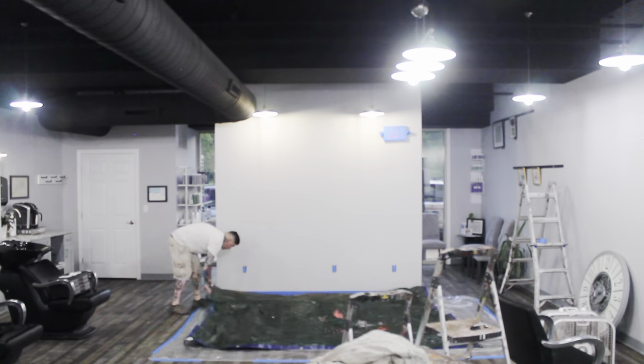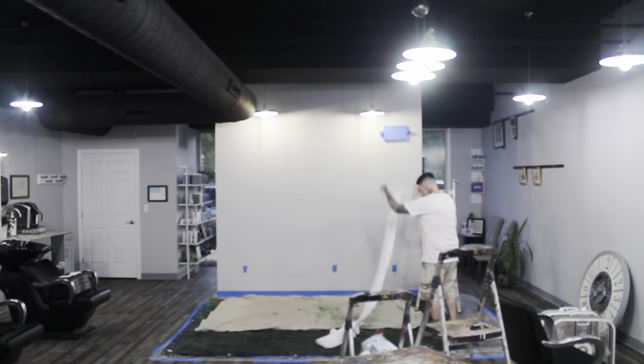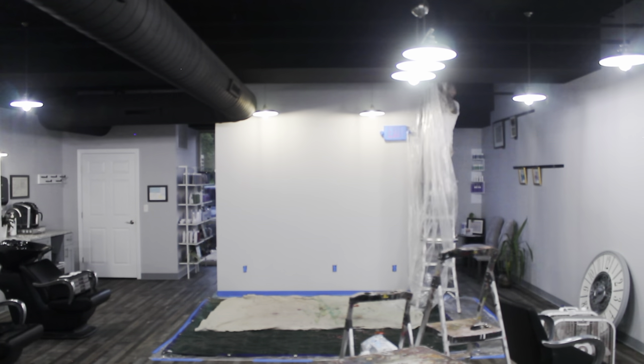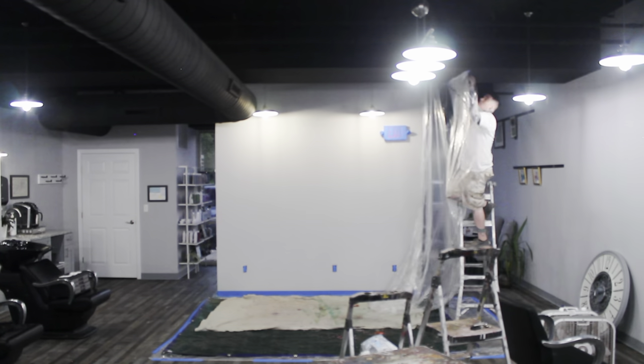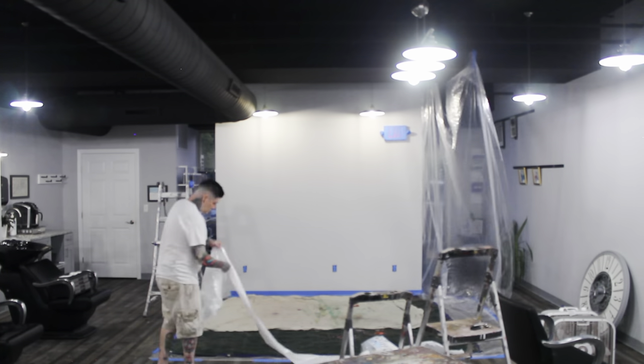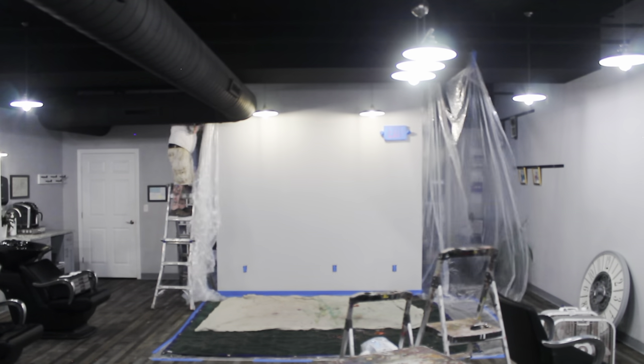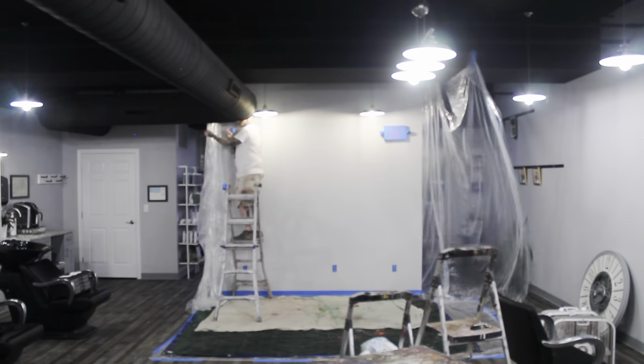Sorry about the blurry footage here — I didn't have anything in front of the wall to focus the camera. Prep work is so boring — if I have to do it, you guys have to watch it all. You guys ever seen Dexter? I'm about to murder this wall. And if you have seen Dexter, I'm calling on him for taping all this off by himself — that is not true, this is a pain.